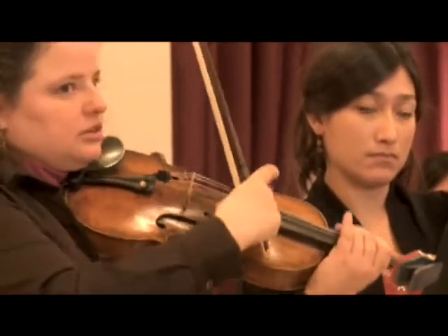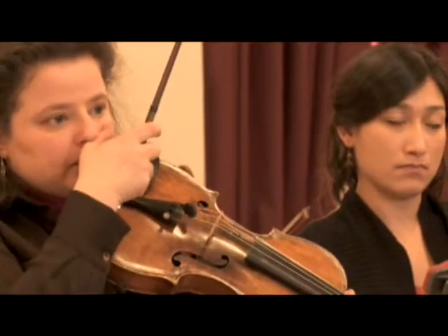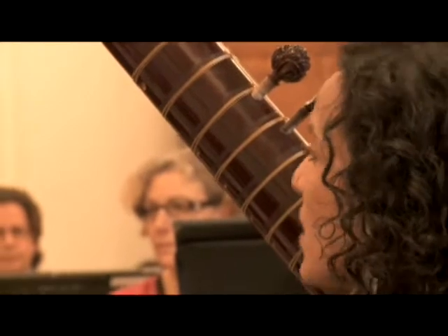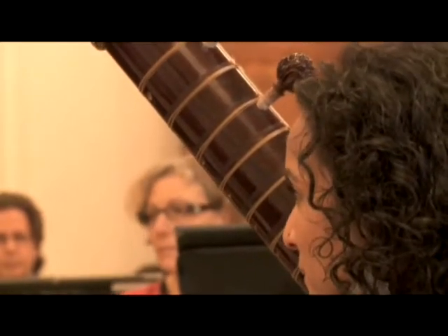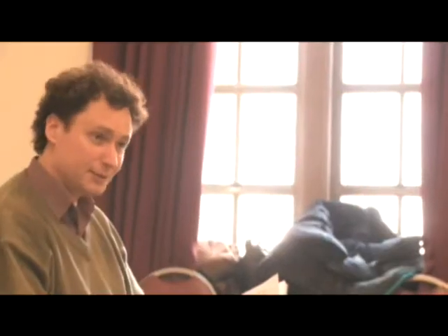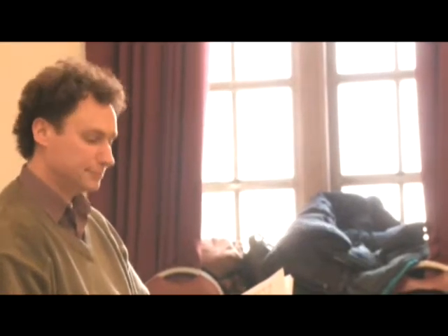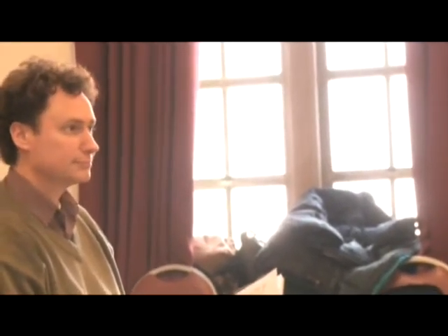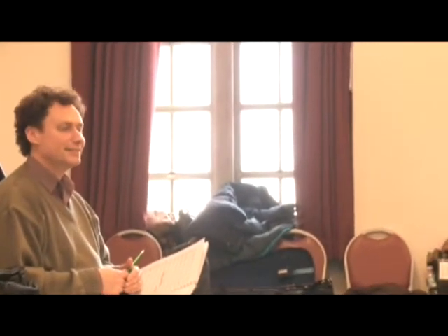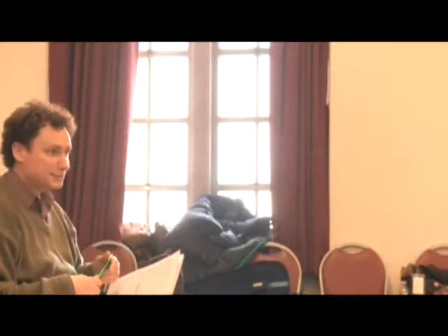That's nice. Okay, there is a new marking here. What would you like to do? That feels okay to me, but is it too slow? Yeah, that's faster. A little faster. I asked about this in the core, and Ishka said 6A. Because when I'm playing it, I'm thinking it's 6A. We can do it either way.